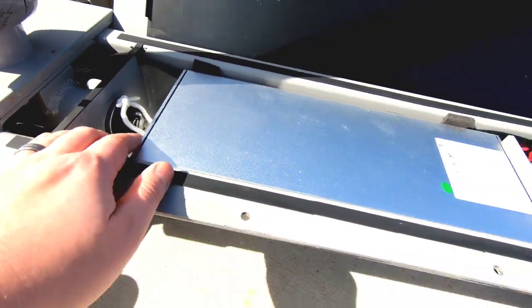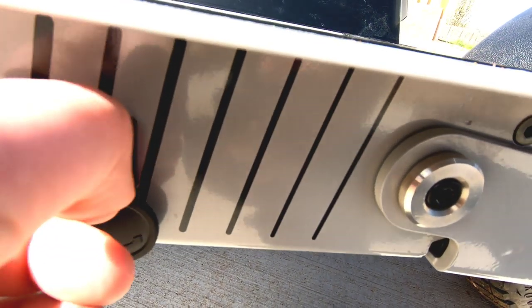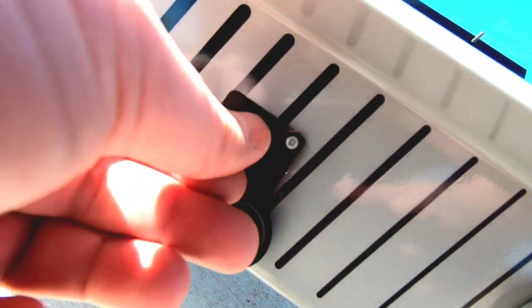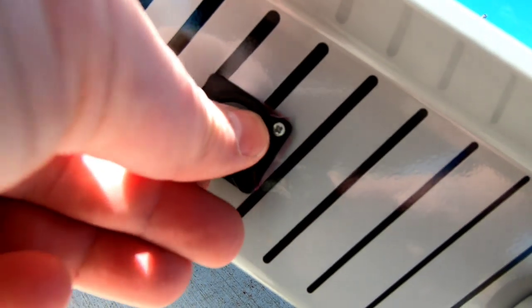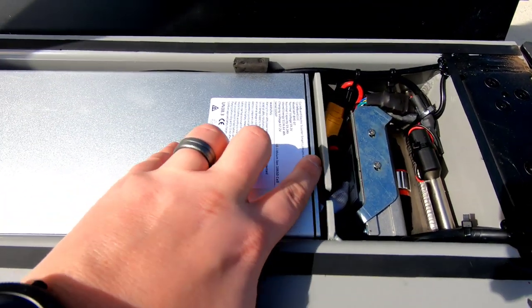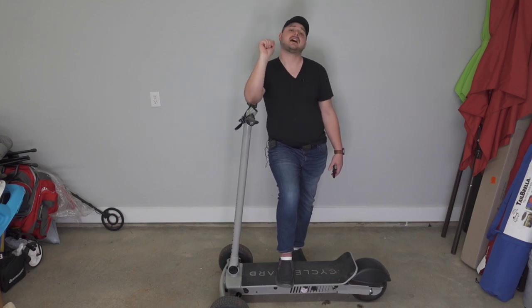One thing to note: the charging port — make sure to slide that cover to the side using the arrows, then slide it down and out of the way. Behind it is a rubber cover that keeps water out and stops debris from getting in. On the battery itself, the pin plug can shift out of its hole a little when riding due to vibration. The battery is a quick-release design held down by two lock nuts, so you may need to tighten those, or just open the top and slide the battery back over to realign it.